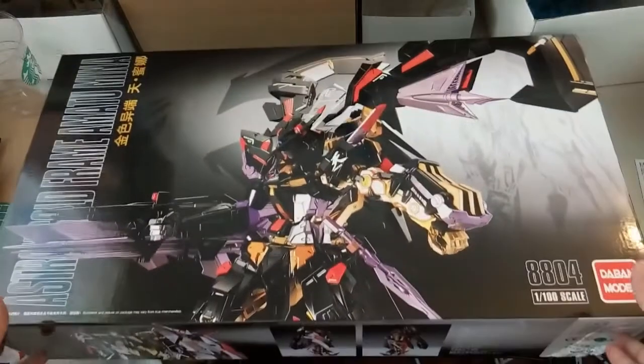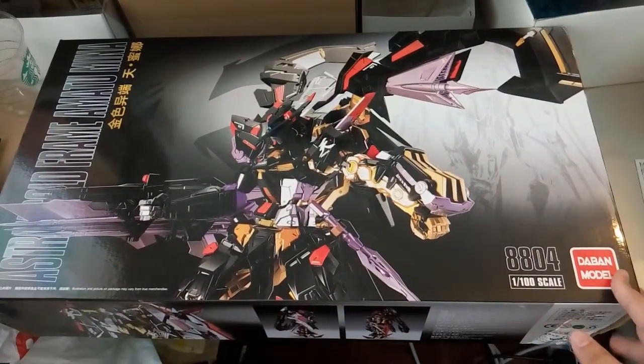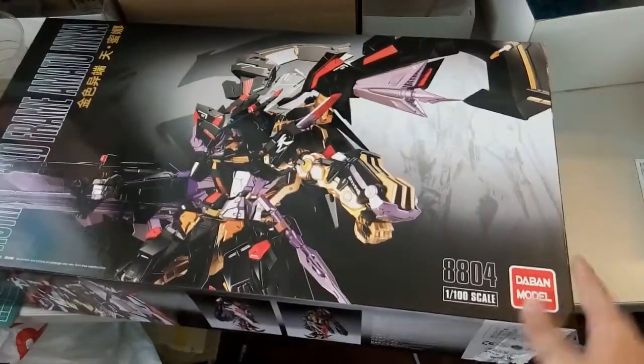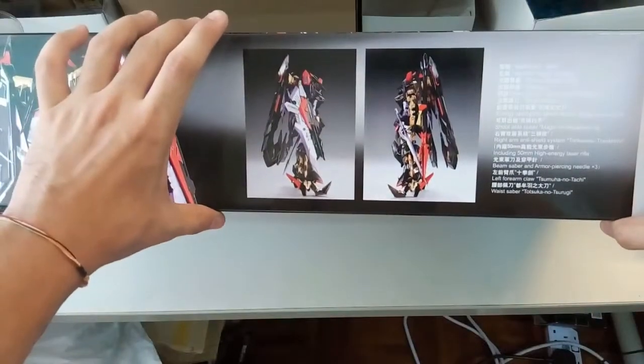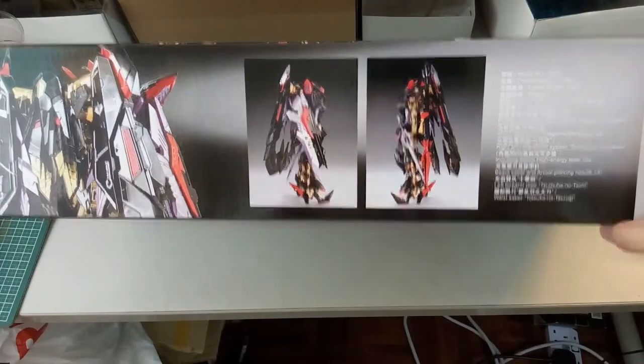As you can see at the front, this box is really massive — as large as the TAPA Strike Freedom box. The length is the same as the Strike Freedom, but the width is definitely much bigger than the Strike Freedom one.